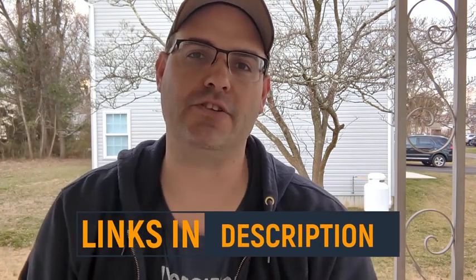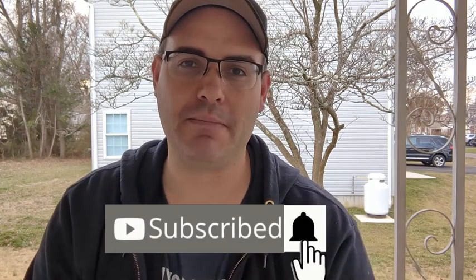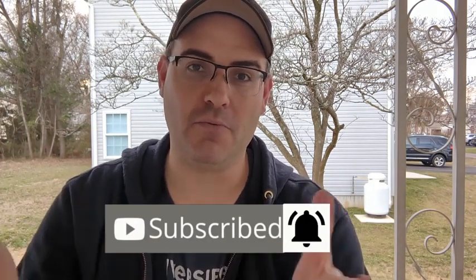If you like what you see in this video and you want to purchase one for yourself, I've left links to everything in the description. And if you want more no-nonsense, no-BS product reviews, be sure to like and subscribe to the channel and hit the bell so you don't miss one.